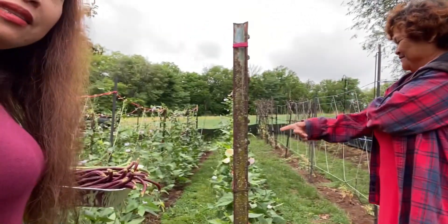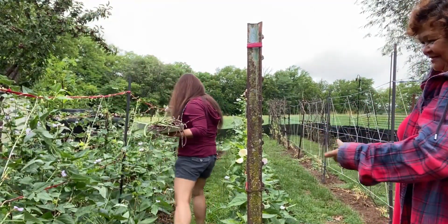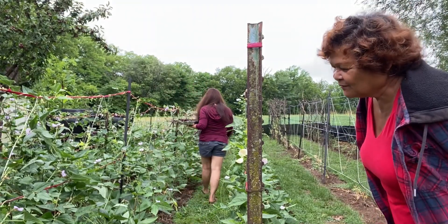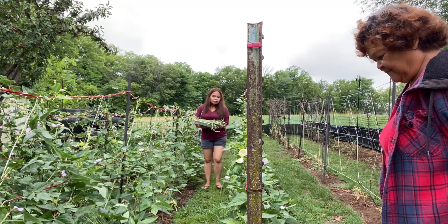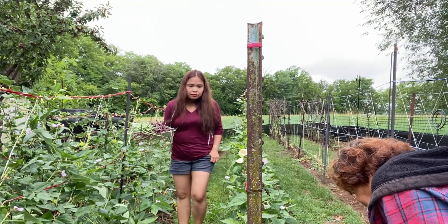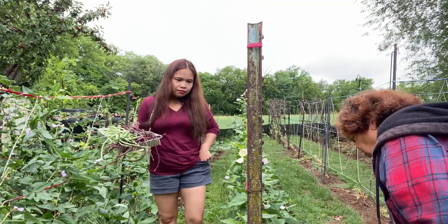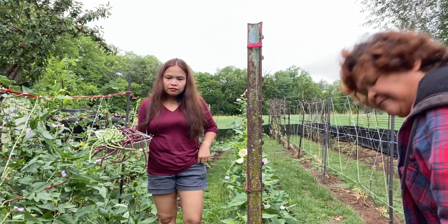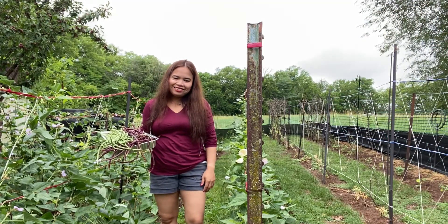Double check — look, it's flowering all the way to the end! Look how small — how many flowers. Almost every branch has consecutive flowers. That one has a lot of peppers. Look how big they are — there are like three big ones. Ang ganda!